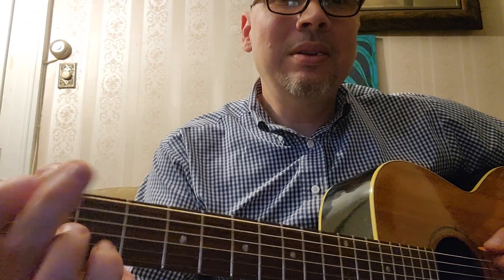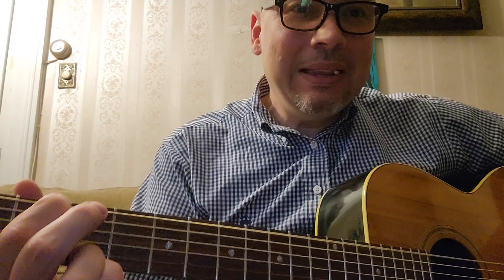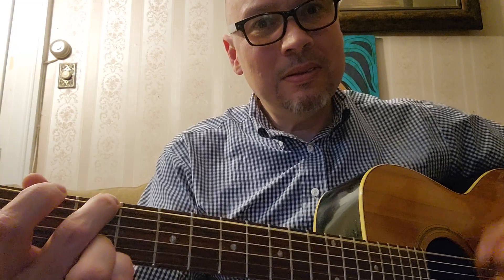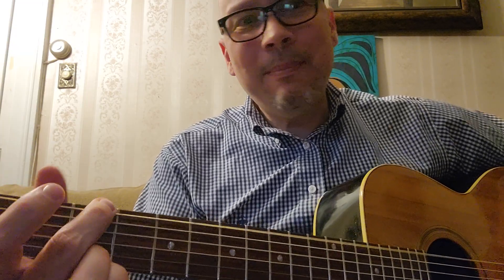I emailed the seller and they have not answered. I think I'm just going to send it back, because that doesn't sound good. That's not what it's going to sound like. By comparison, check out my other guitar.